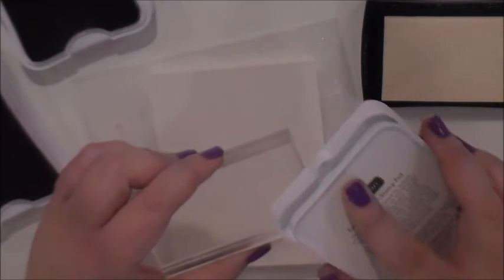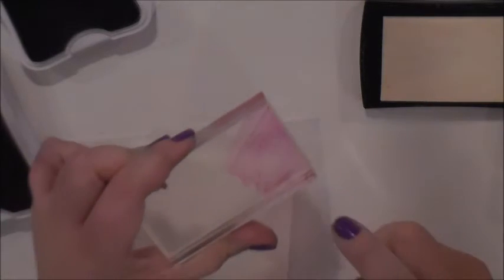Next thing we want to do is take an acrylic block for your stamps and take your stamp pad and just put some ink on here. And then if you want to spray it, you can spray it with plain water, but right now I have shimmer spray in my hand.